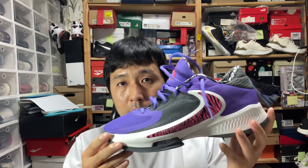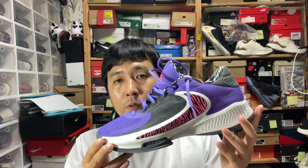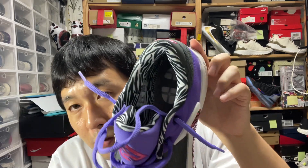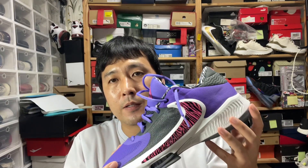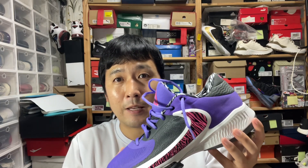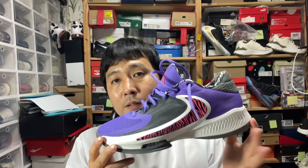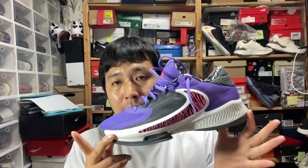So the best Zoom Freak personally, I think, ever so far. They tried to stay true to its identity of being a budget, affordable signature shoe, and just minor, simple adjustments to provide that solution for the heel cushion that they seemed to lack so much, even when they had Zoom Air. The best cushioned, best fitting Zoom Freak so far, and the design itself is pretty revolutionary — not just a boring reverse swoosh, not just a huge swoosh in the middle, and no ugly straps. Personally, the best Zoom Freak so far.